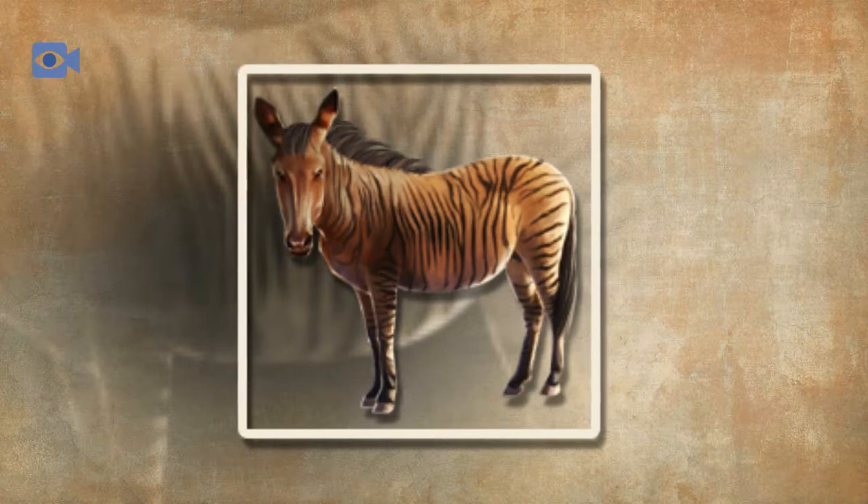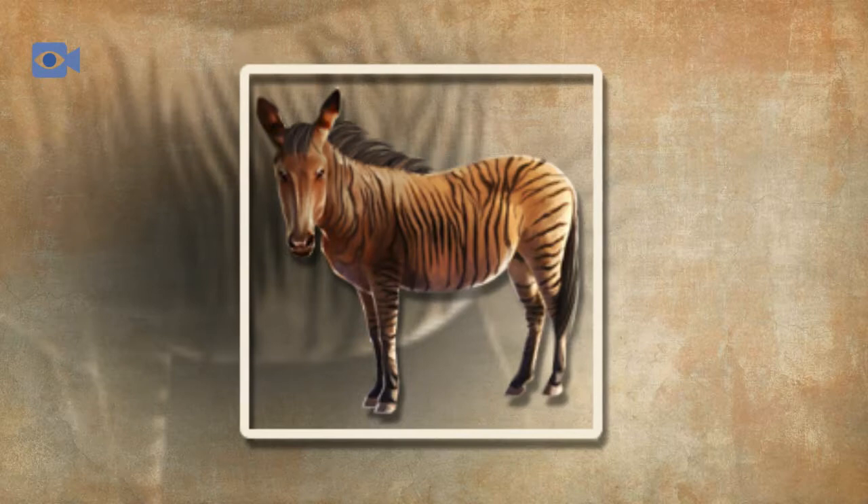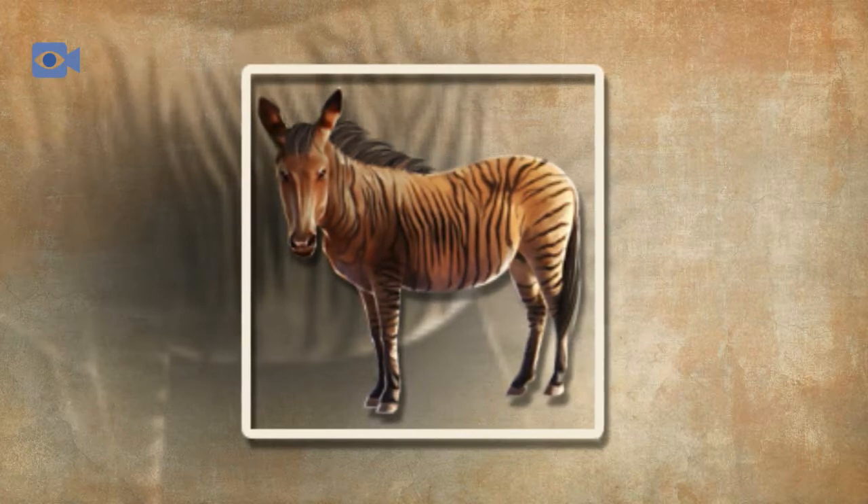The zorse tends to have short, coarse fur that can range in color from tan to brown to black, with a darker mane and tail, although the exact characteristics of the zorse are dependent on the breed of the female horse.